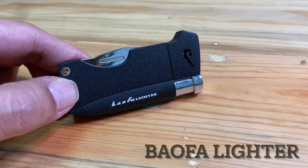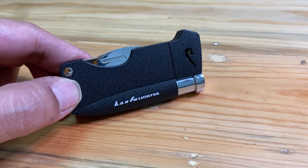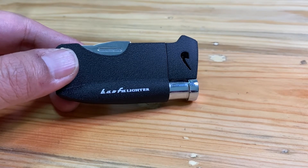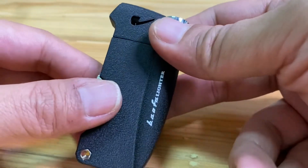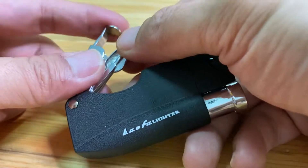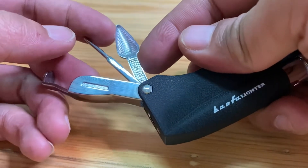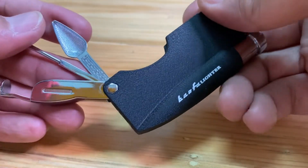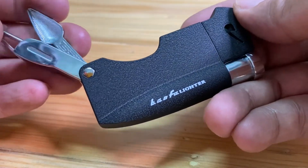Hello brother and sister, we have come back again for reviewing a lighter for pipe smoking. As you can see in front of us, there is a lighter with the brand 'Powerful Lighter.' It also has a tamper on the side and a small picker scoop. I have already used this lighter for several weeks and the result is quite nice.